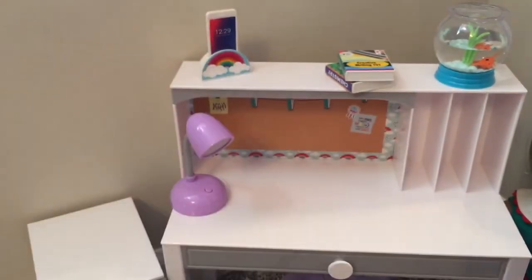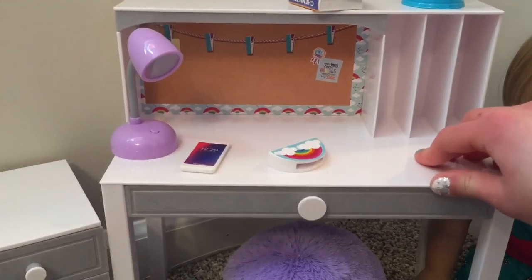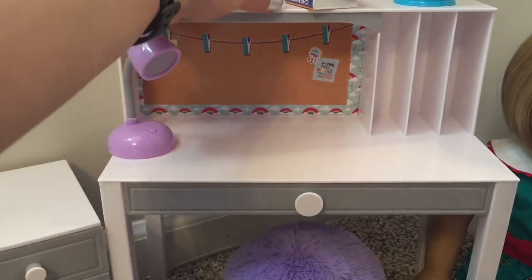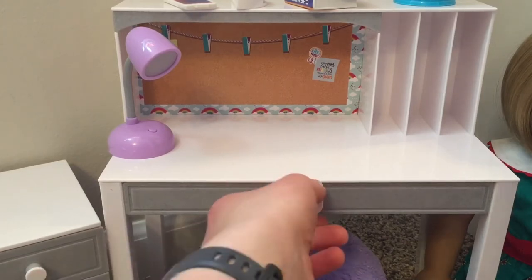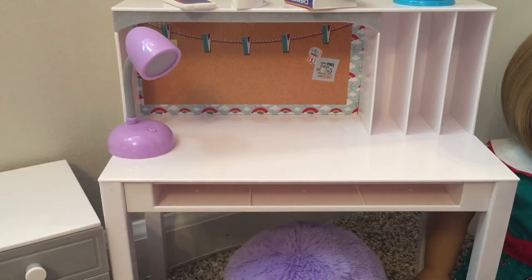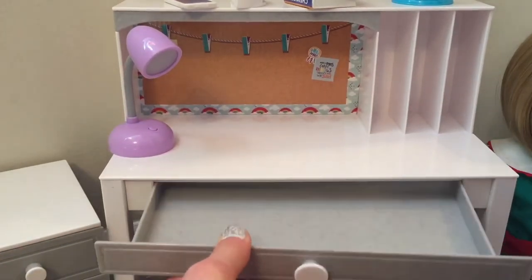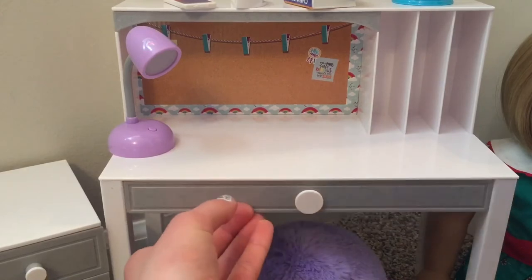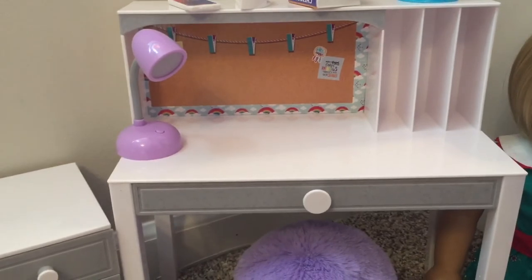The desk itself is pretty thin plastic — if I move it, it shakes and everything falls off. But I do think it was really affordable at $30, and you get a lot of stuff. The big drawer comes out all the way — I wasn't expecting that — and it holds so much. I love the gray and white theme. I've seen some of my favorite AG YouTubers repaint and spray paint this desk, so I may want to try that in the future.